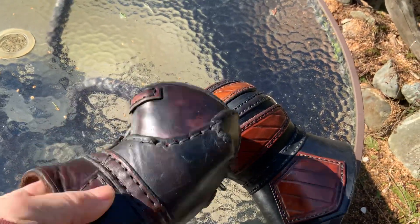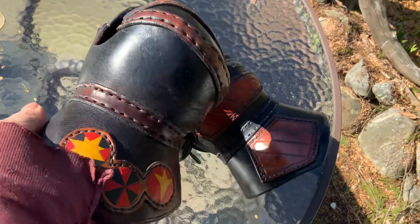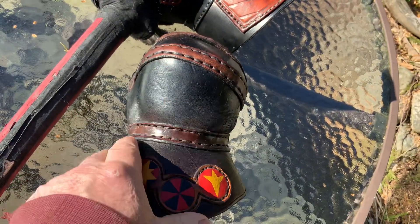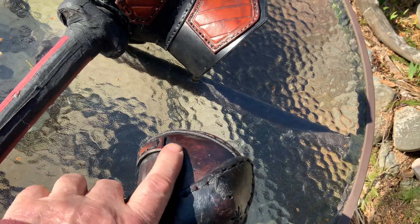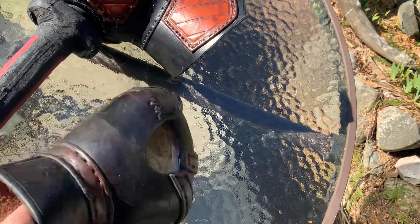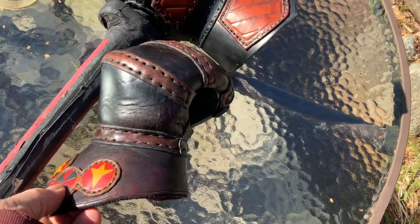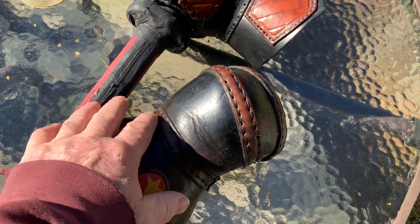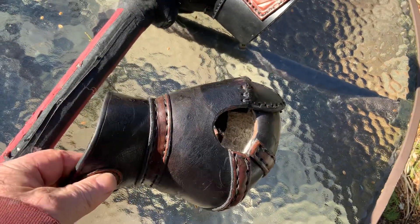This one was originally made about 30 years ago — I've rebuilt it a couple of times, but all the initial leather parts and fingertip protectors are pretty much the same thing. The only difference is that in the early days I never bothered to cover the seams like I have here.